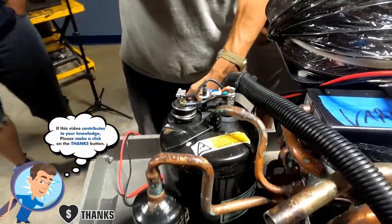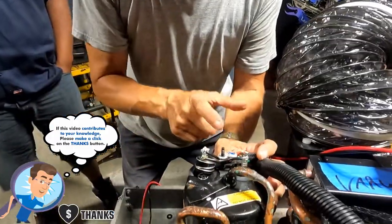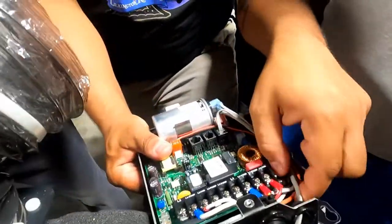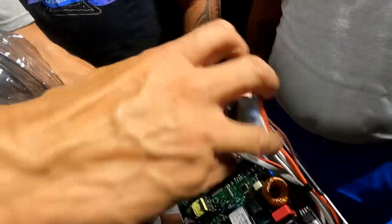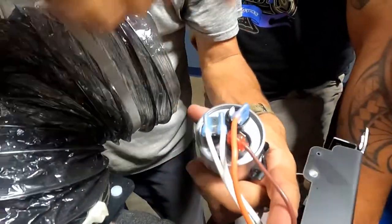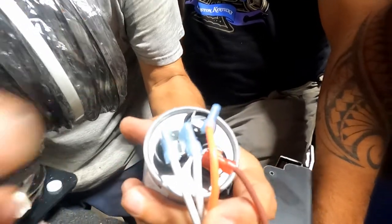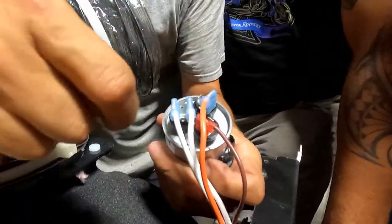Look at this relay — power enters in the middle. But to start the motor, two additional currents are necessary: one from the run capacitor and another from the start capacitor. This capacitor is dual function — it has run and start together in one. It's the same as having two separate capacitors, one for run and one for start. This is dual purpose.